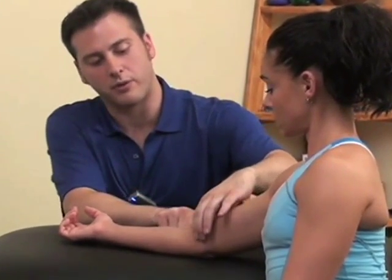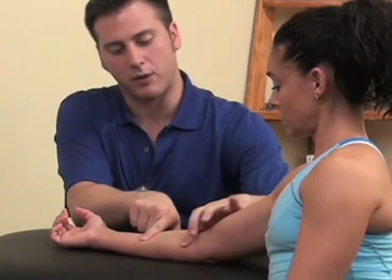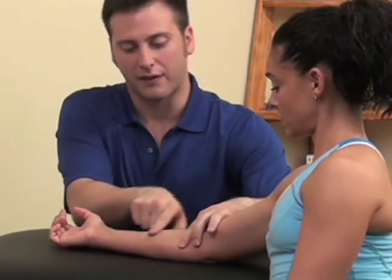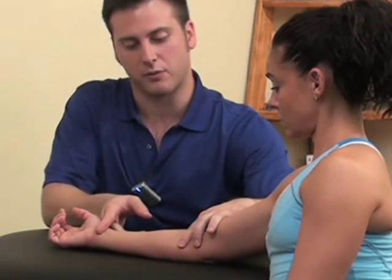To locate those trigger points we'll start here near the inside of the elbow and work on this area to about the midway of the forearm. After this point is where the flexor muscle turns into tendon, so we're not going to locate any trigger points in this region.